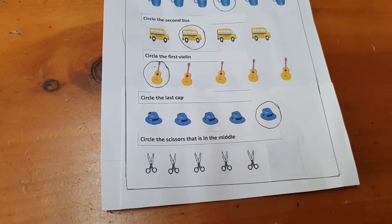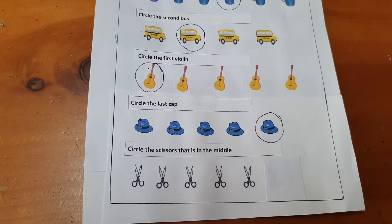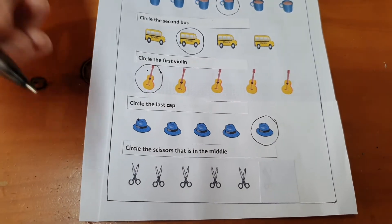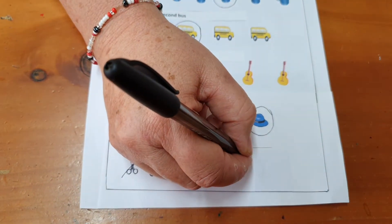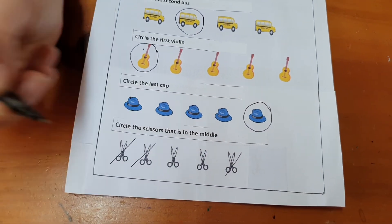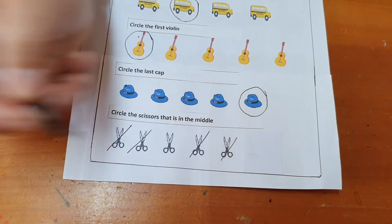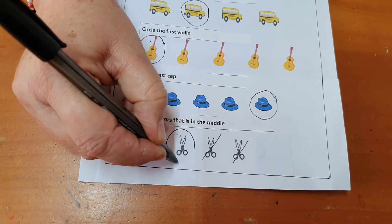Okay, last row. Please show me which scissors is in the middle. We cross out that one this side, cross out one that side, cross out one this side, cross out one that side. And the one that's left will be the one in the middle.